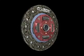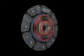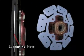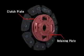Looking at the clutch disc assembly, engine torque is first transmitted from the pressure plate to the facing material. This facing material is supported by the cushioning plate, which makes half-engaged clutch control possible. Engine torque is transmitted to the retaining plate and clutch plate, which hold the entire assembly together while actuating the torsion springs.